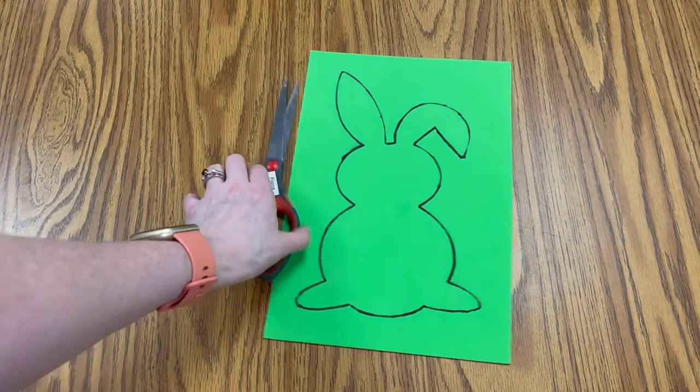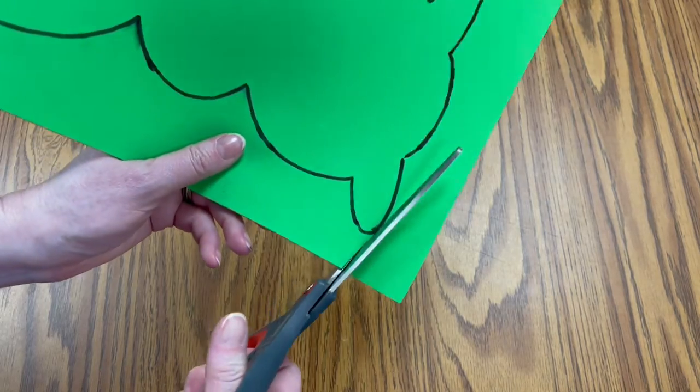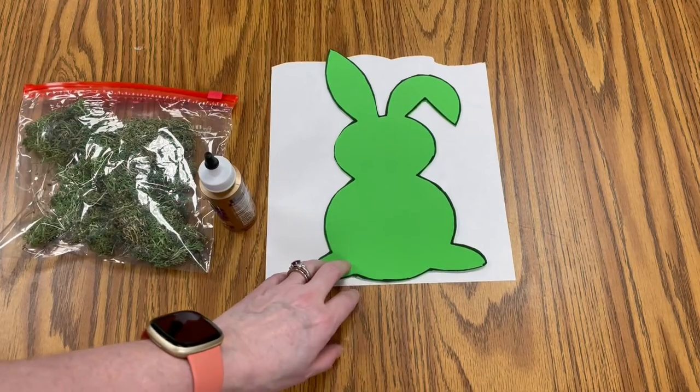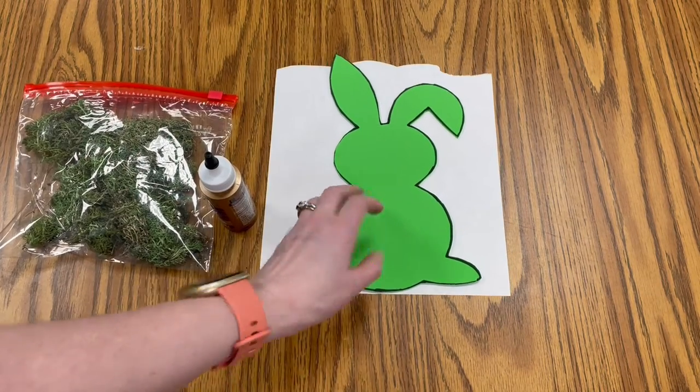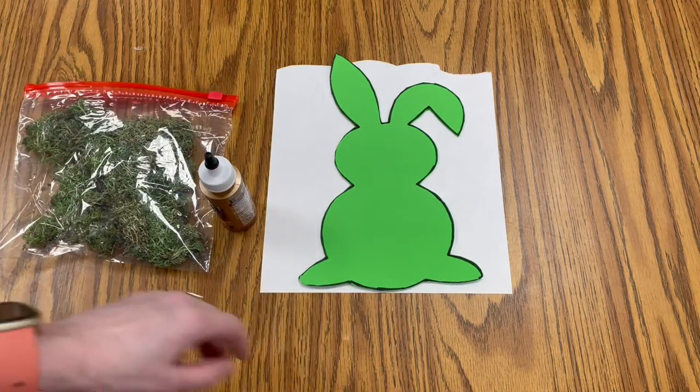Once you have your bunny traced on the foam, we're simply going to cut that out. Now you want to take your foam bunny and just put it on a piece of paper or something like that while we work on putting the moss on.